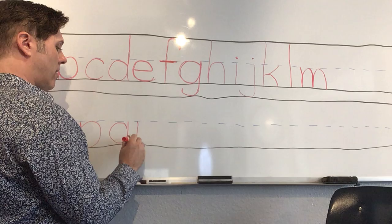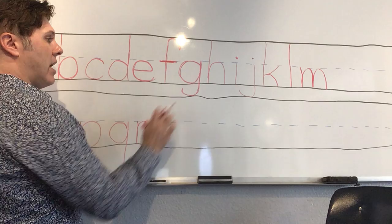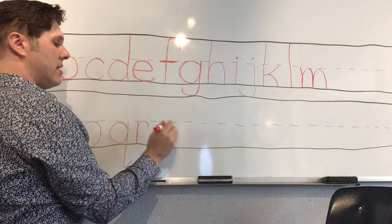'R' — one line down, go back up and around, but it's not a big hump like the H, M, or N — it's just a little hook. 'S' — it's just like the capital S: curve up, touch the middle, curve down, touch the bottom.